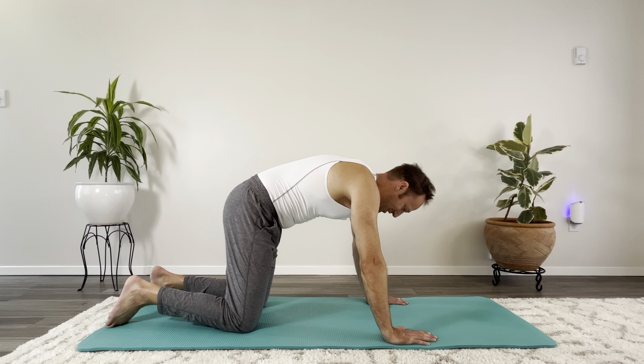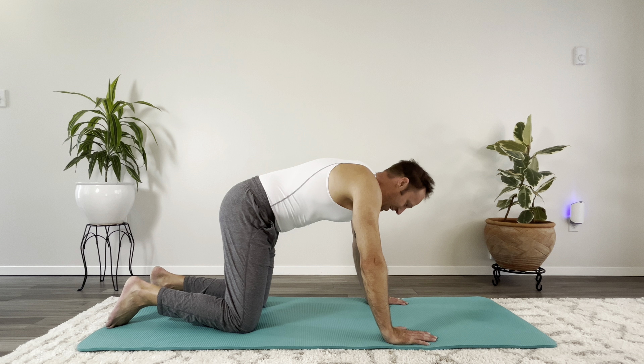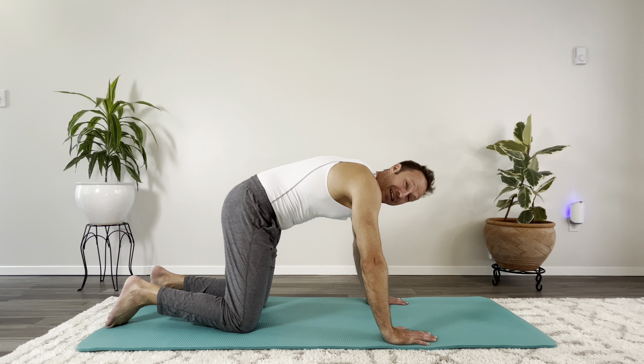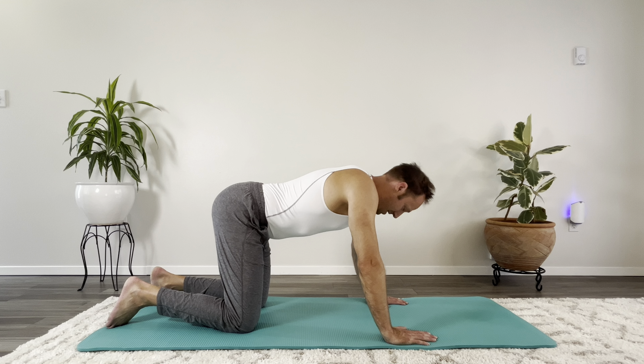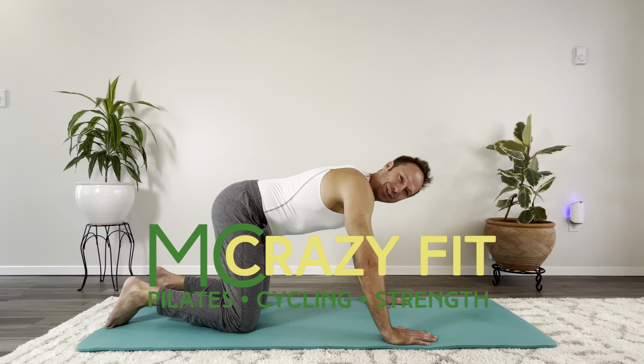If you enjoyed this video, please make sure to subscribe to the channel so that you don't miss any of the workouts. I'll link my entire Pilates how-to guide — it's only getting bigger. Thank you for joining me. I'll see you at the next workout.